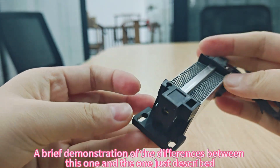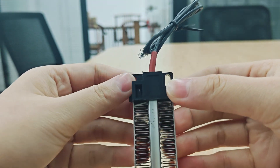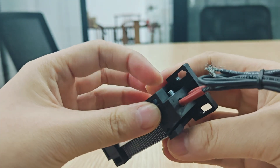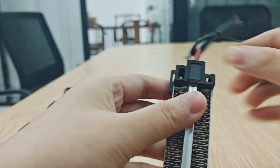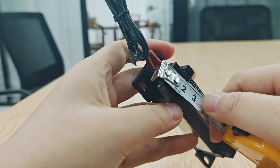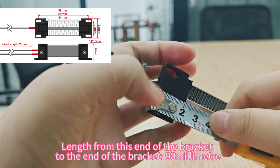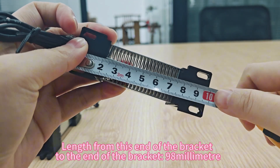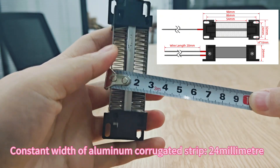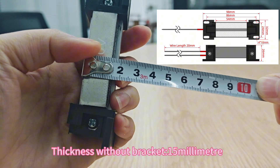A brief demonstration of the differences between this one and the one just described. To show you the dimensions of this product: length from this end of the bracket to the end of the bracket 98mm, constant width of aluminum corrugated strip 24mm, thickness without bracket 15mm.